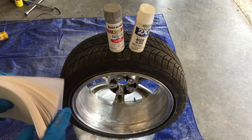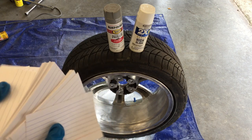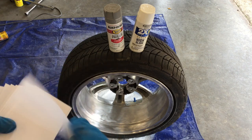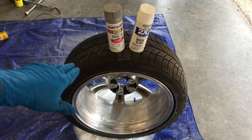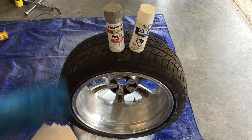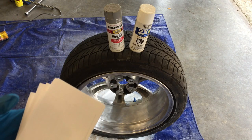Another side note: you will want some index cards or note cards. You can use playing cards, Pokemon cards, whatever, just as long as it sticks in the wheel fine. This will help eliminate overspray. I will be wiping these down as well because the white overspray is pretty bad — just use some acetone on a rag and it wipes right off.